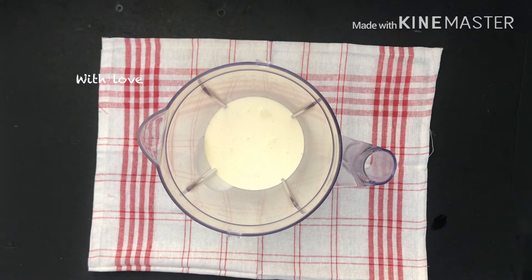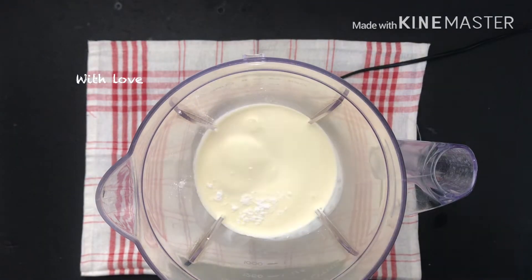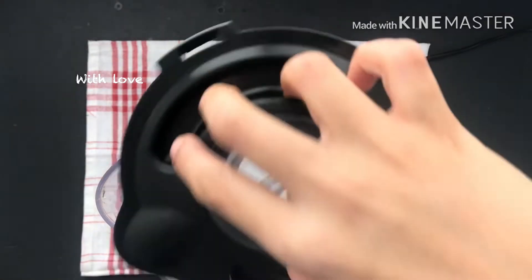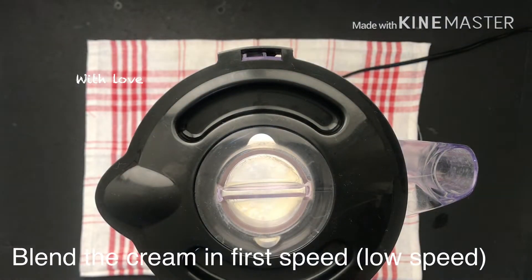I am ready to add sugar in the ice cream. I am ready to mix two tablespoons of ice cream. If it is finished with ice cream.